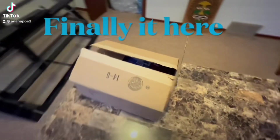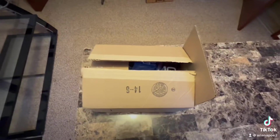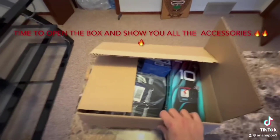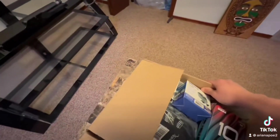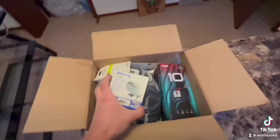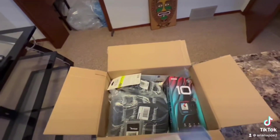Hi guys, so last two weeks I ordered something on Amazon, let's check it out. Here we go, time to open the box, I'm so excited. So guys, the first thing we have is...